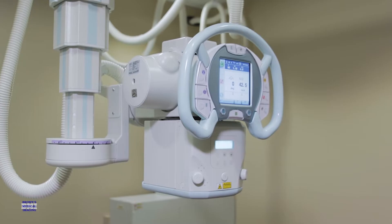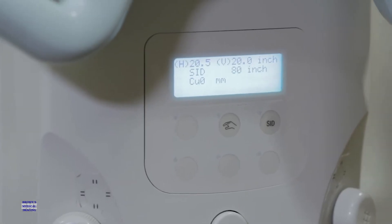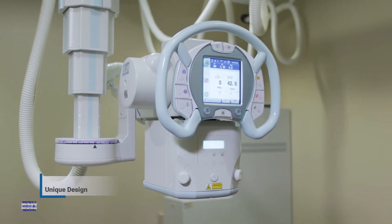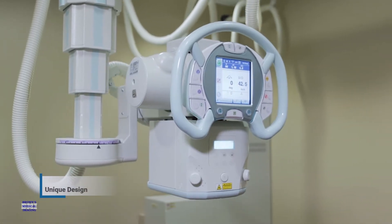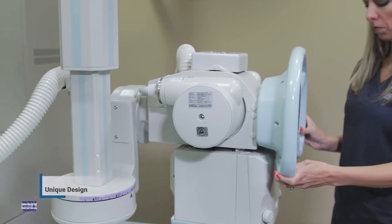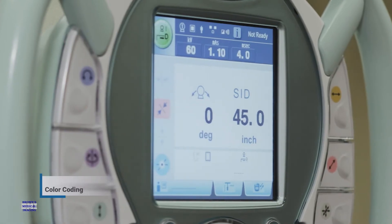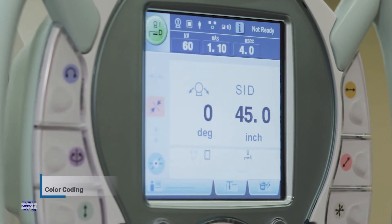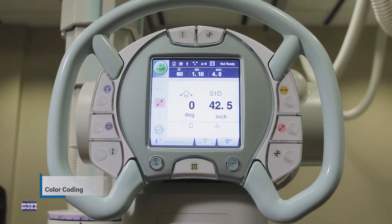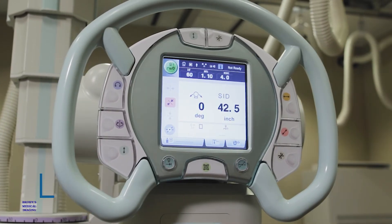Shimatsu, being a radiography-centered company, goes to great lengths to design its equipment with the technologist in mind. The first thing you will notice about the RadSpeed is its unique ergonomic steering wheel shape. Shimatsu does a great job of placing buttons in a comfortable location for the technologist while maximizing workflow. Another helpful feature Shimatsu utilizes is its color-coding sequence, which allows the technologist to see the color associated with the button or movement needed to position the equipment easily and comfortably.